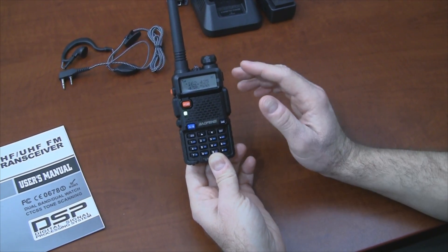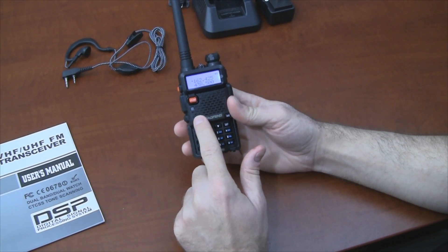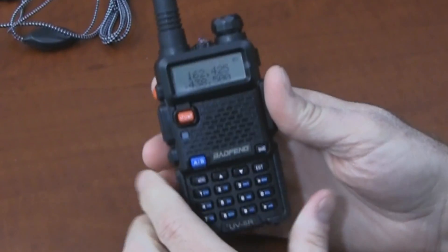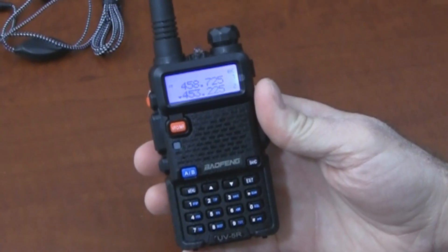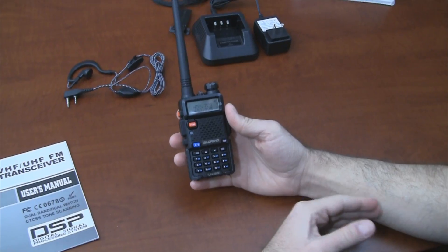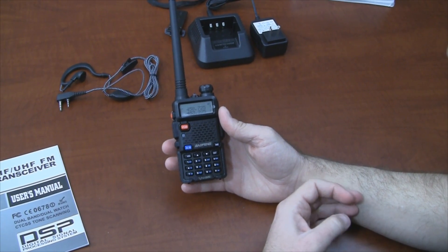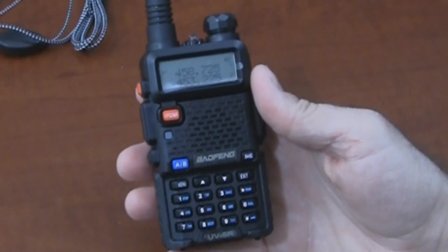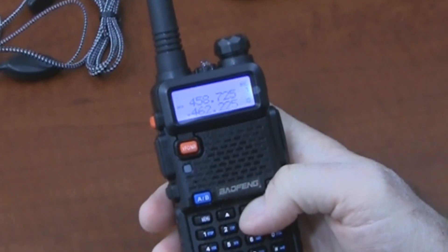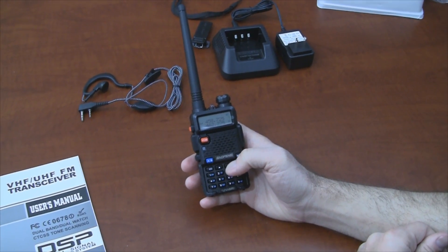This radio display will show you two frequencies at once and you can use the A/B button to switch between monitoring one or the other. That's an easy way to go between two frequencies you want to monitor quickly. To go from frequency mode into channel mode, you can press the big orange VFO/MR button. In channel mode, I'm going to use the preset channel banks — there are 128 of them. You can use the programming software to put any frequencies you want into any of those channels. The radio also has a voice announce feature that you can switch between Chinese and English.